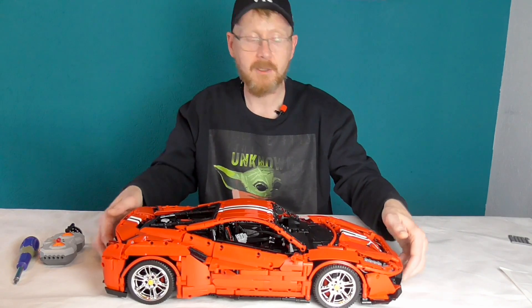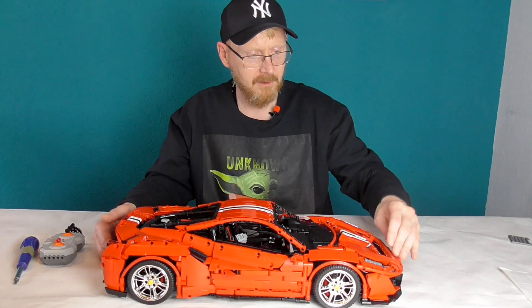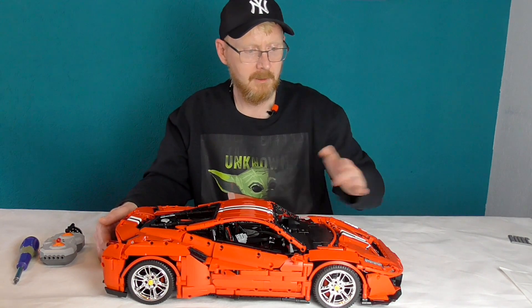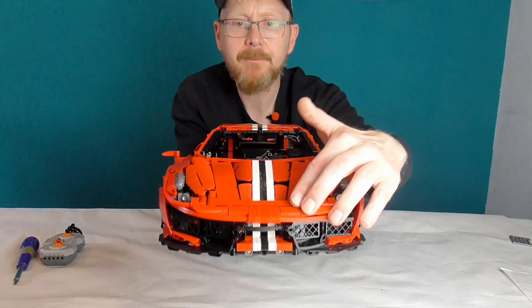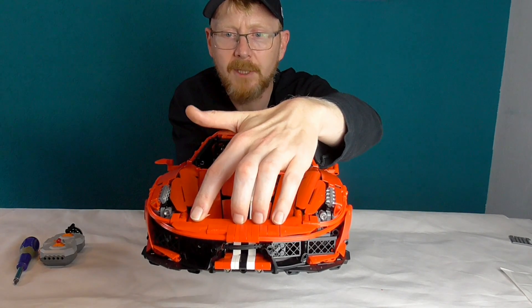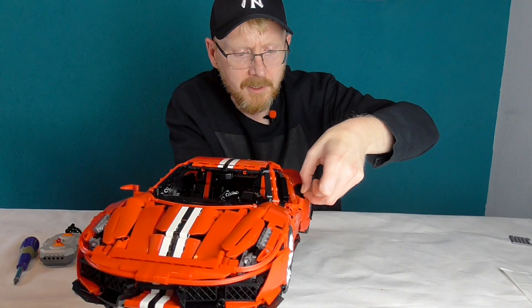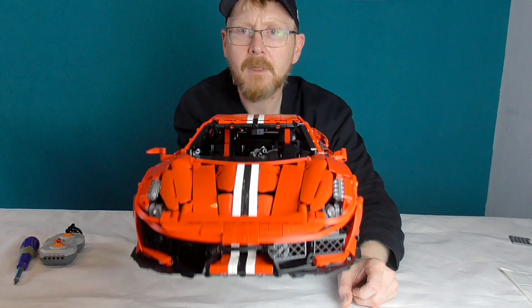Des Weiteren haben wir natürlich eine öffnbare Fronthaube. Da müsst ihr nur drauf achten: der Liftarm hier vorne muss hier abschließen, ihr müsst ihn vorne runterdrücken. Da ist ein kleines bisschen Spannung drauf, geht aber ganz gut. Jetzt ist mir hier das Lüftungsgitter rausgeknallt – lässt sich aber leicht einsetzen. Hält.